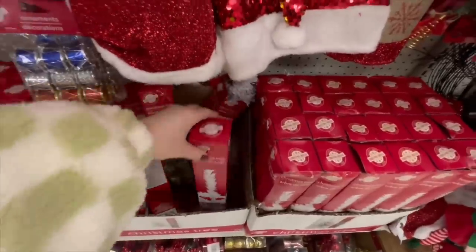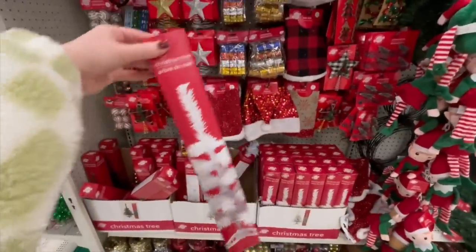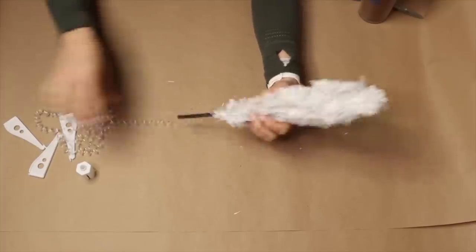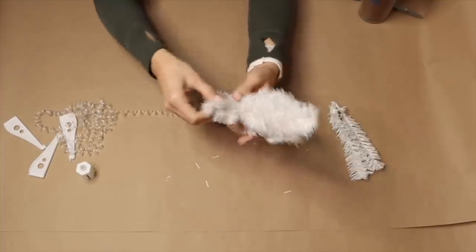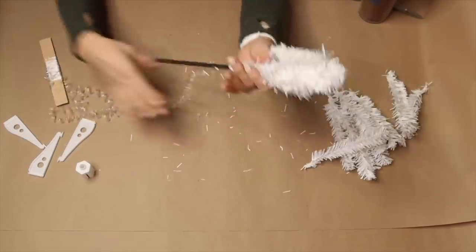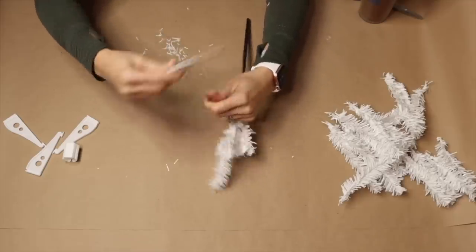The first step is to disassemble the tree entirely. That includes unwinding the string, taking the base, and then removing all the branches and setting those aside. Save the string for future projects.